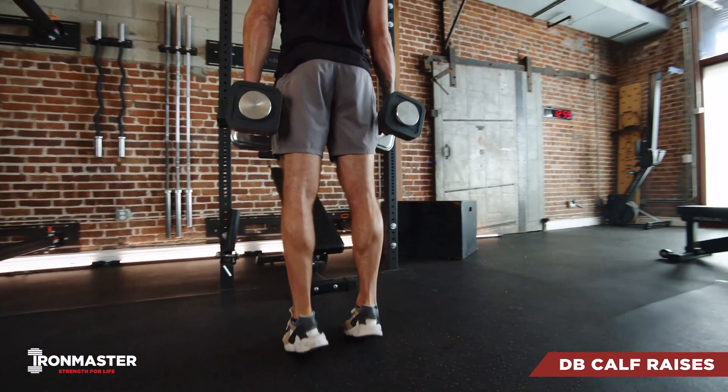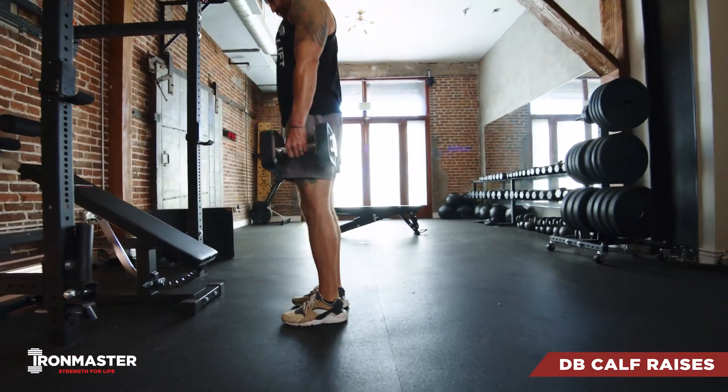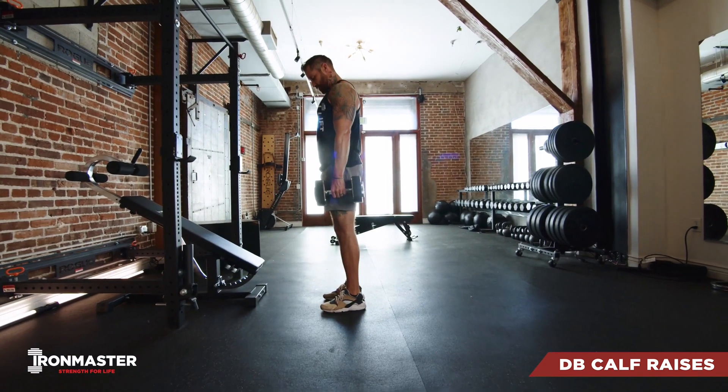For your calf raises, you're gonna start with a narrow stance, feet flat on the floor, then you're gonna raise all the way up onto the ball of your foot, hold for a half a second, and then come back down.